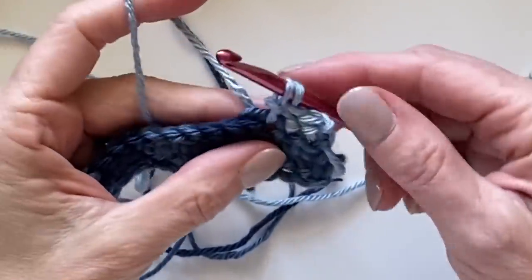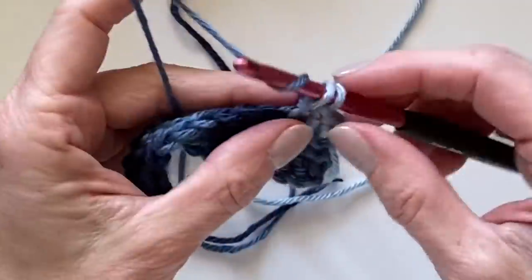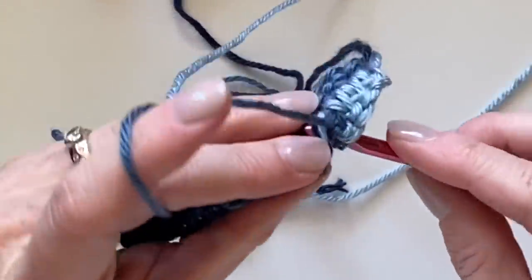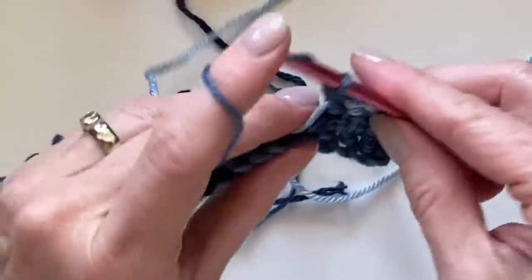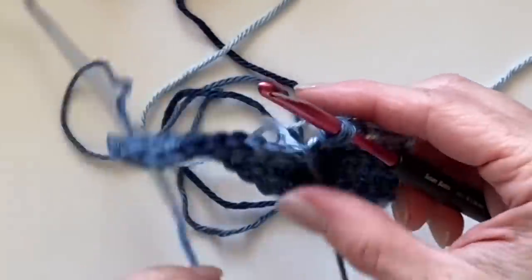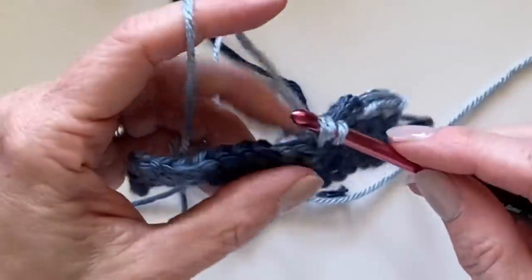On the third stitch of the light blue, leave that to the back and pull through with the medium. Grab the light blue again. Another thing to remember: the medium blue goes through the entire blanket and it never stacks on top of itself — so that's an easy way to know how to alternate light and dark.